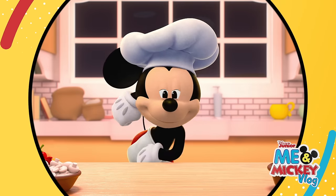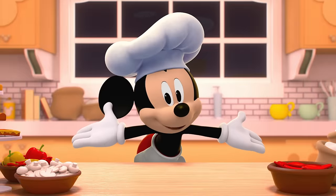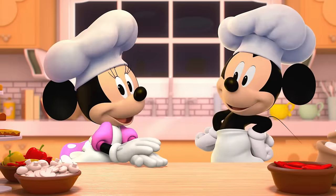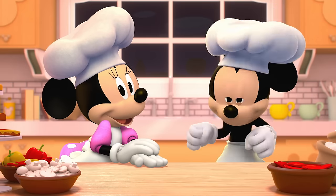Oh boy, you're here! Are you ready for a pizza party? Pizzarific! Minnie's here to help us make pizza together. Ready? Terrific!